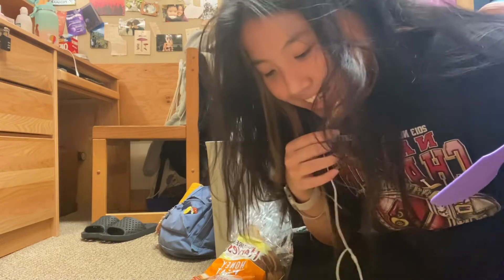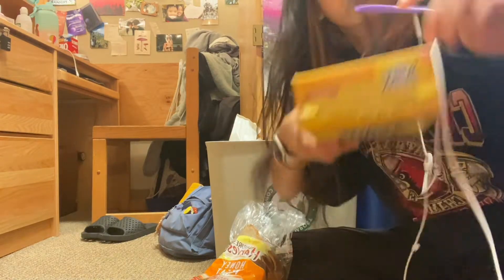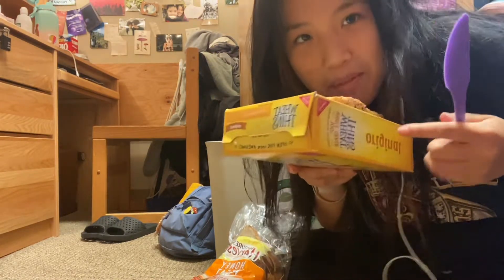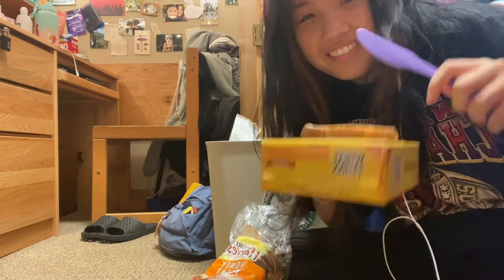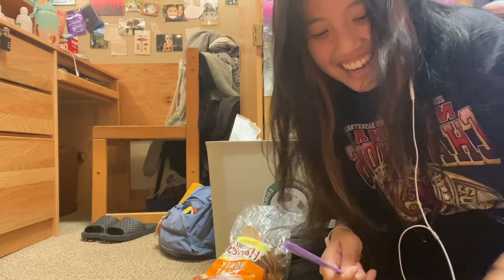With whole wheat bread because we're healthy — because this is UCLA, okay. So first, I have my plate and I have my bread and I have my almond butter.